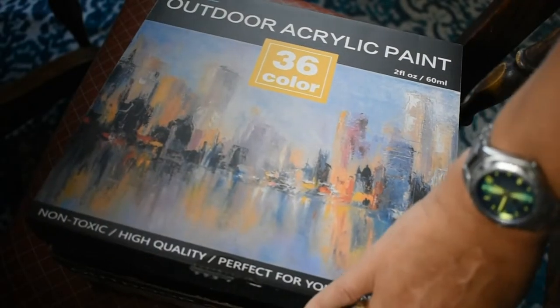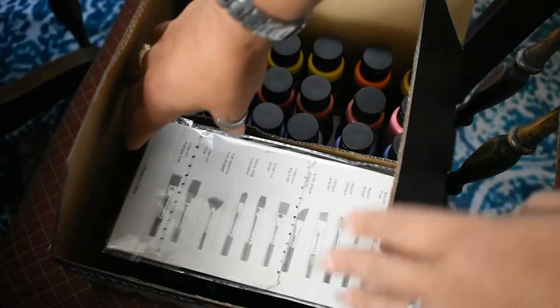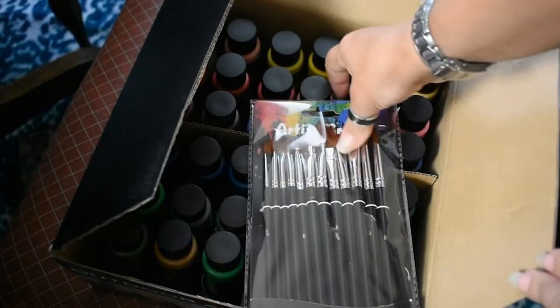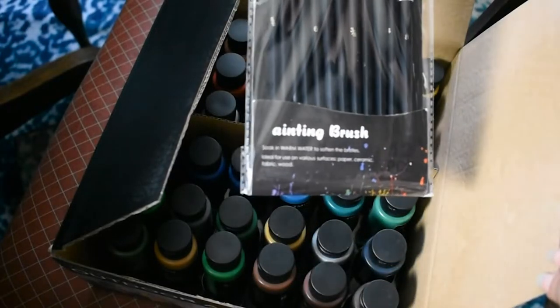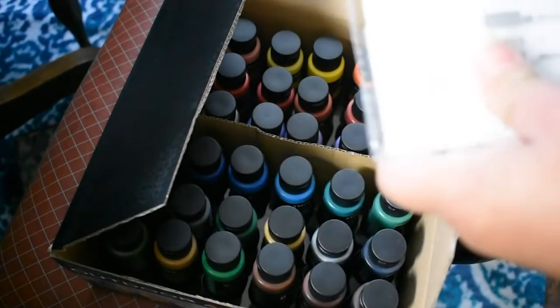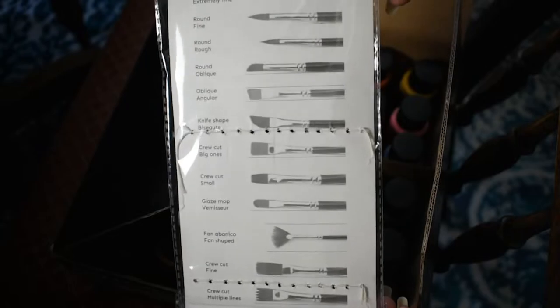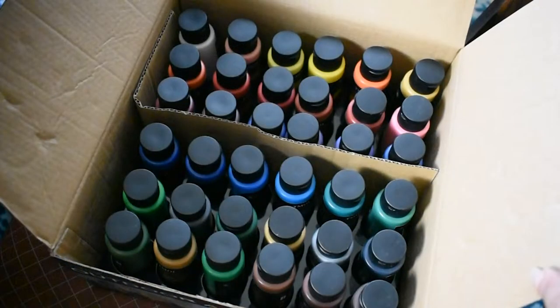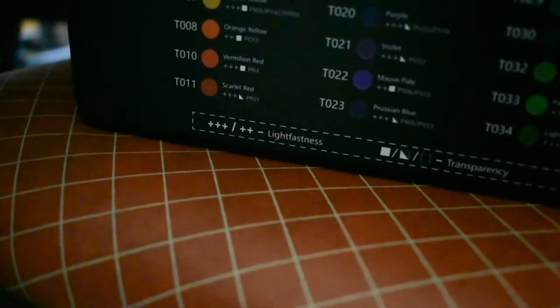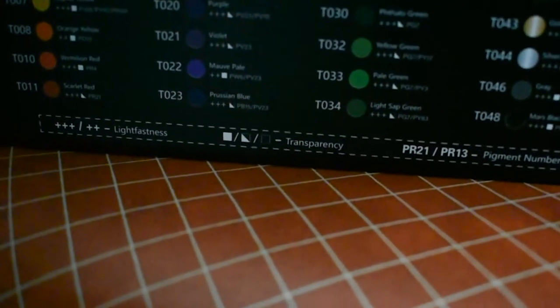I got these outdoor acrylic paints from Amazon. They are highly suspect. Oh look, it came with free painting brushes — painting brushes. Okay, lots of styles — that's good. Just opening the box, it smells so bad in there, but it's a lot of paint for the price I paid. These are supposed to be pretty lightfast, which is the reason I got them in the first place, but I guess we'll see.